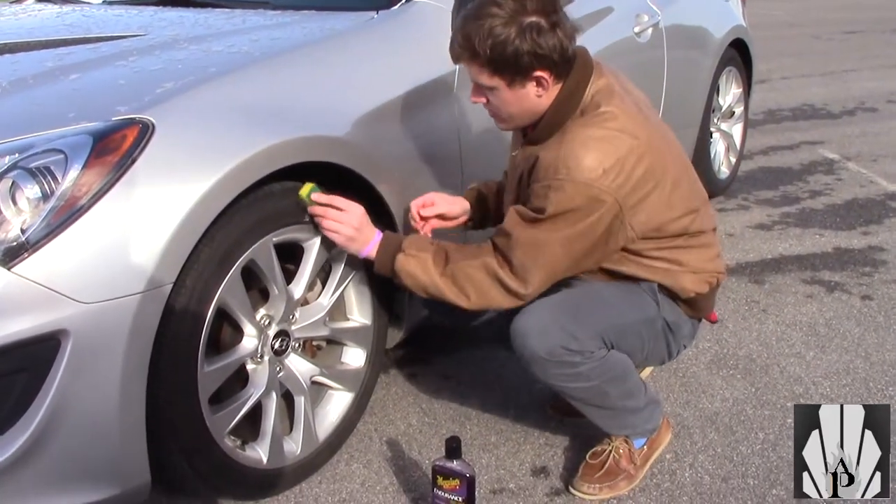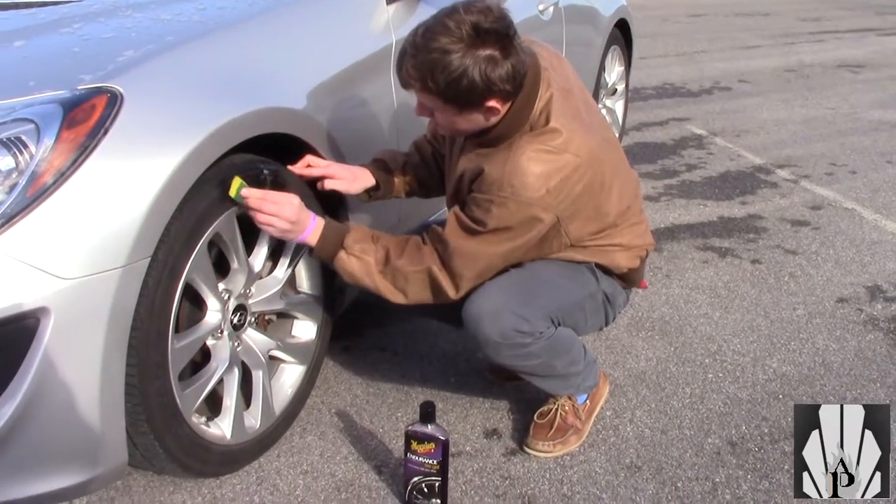It's called Endurance Tire Shine for a reason. Every tire shine is different — some are just for shine, but next thing you know you drive off and it's slinging left and right all over your car, or it rains and it all runs right off. You can compare this to Meguiar's Hyperdressing, for instance.